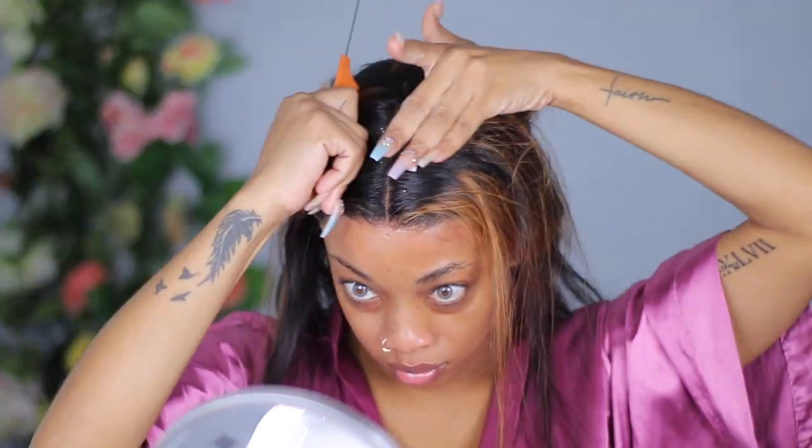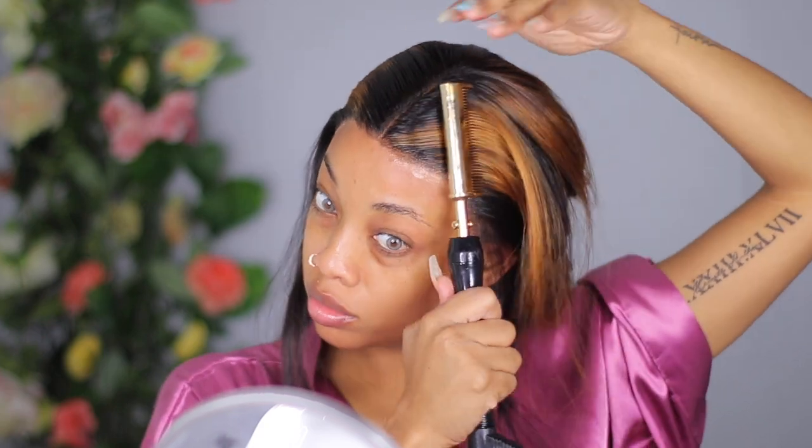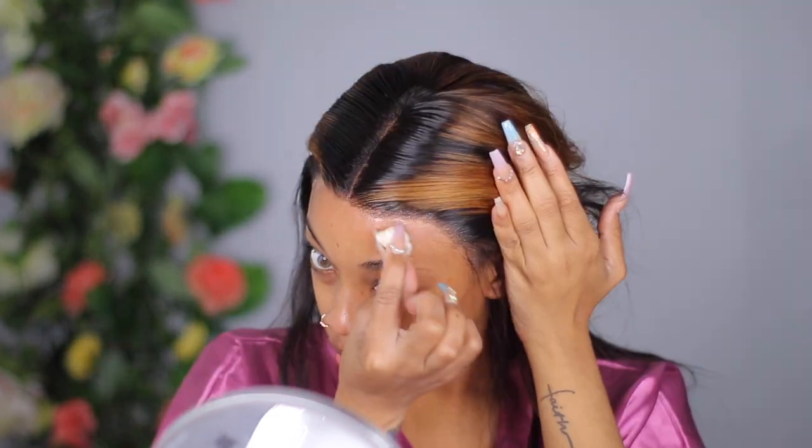I'm doing my part and adding some mousse to get that part straight. A full review of this hair is at the end of the video, so please keep watching because all the details and my thoughts are at the end. I'm just hot combing the hair to get that smooth, fresh relaxer look and using alcohol to clean up the excess.